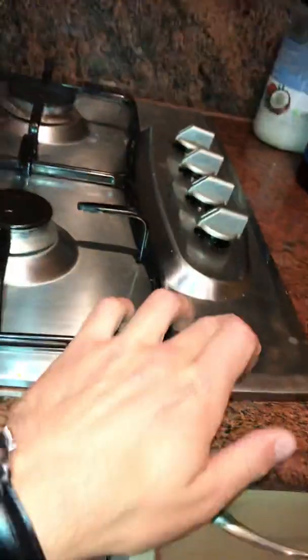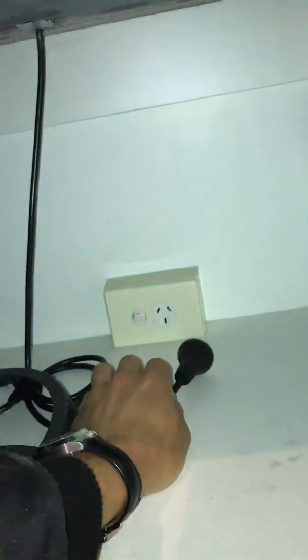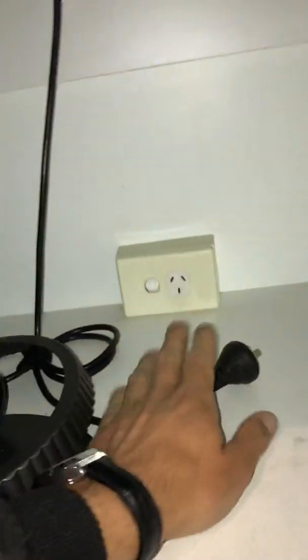Specifically in this job, we've actually just found that it's the clicker — this guy isn't working. So we unplug it. We don't just turn it off — that's not good enough. You actually have to physically remove the plug from the wall in this situation. Now I can go back to the board, turn that circuit back on. Hey presto, everything works.